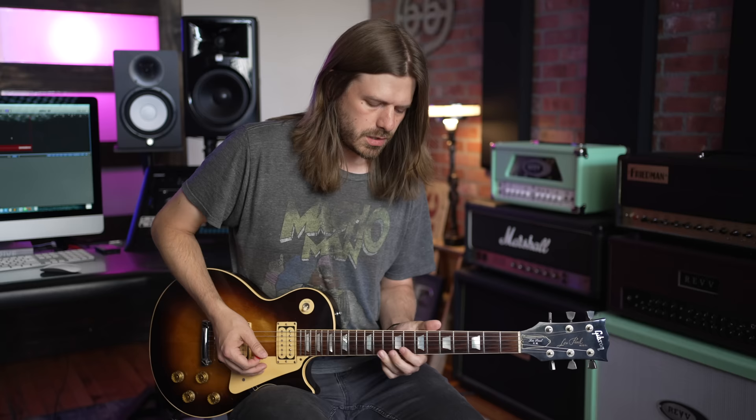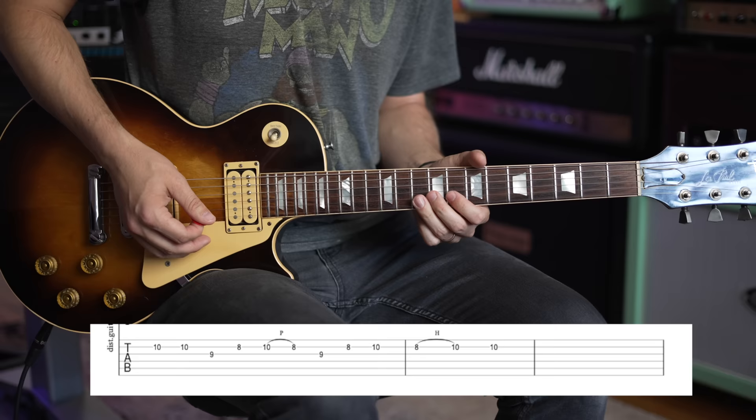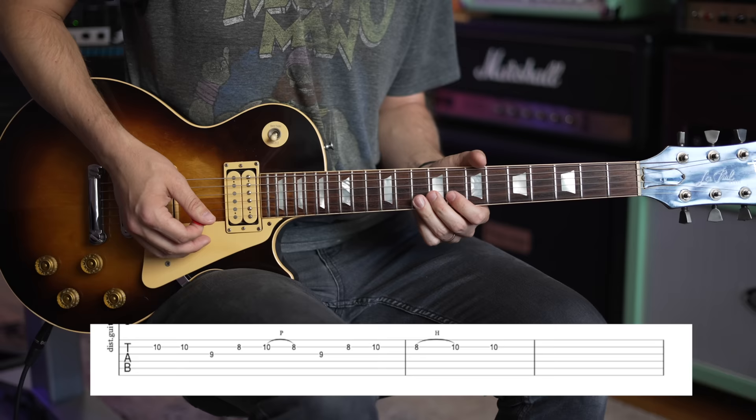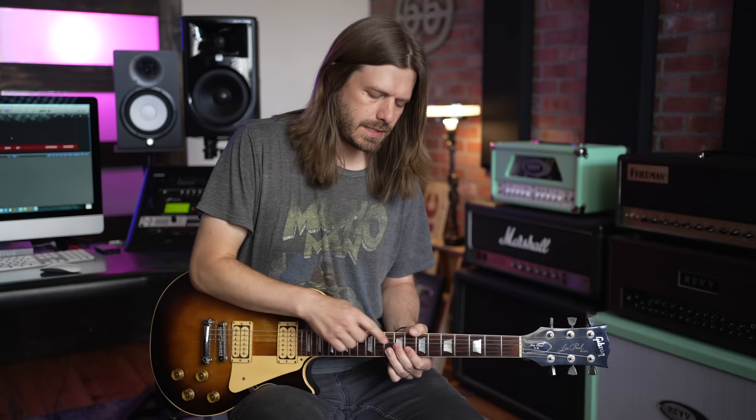Think of this as being out of your A minor pentatonic scale — it's the same scale Page plays the whole solo out of. You're on the 10th fret of the B string, play that twice. Then there's a little bluesy lick: 9th fret on the G, 8th fret on the B, and then 10th fret on the B. Pull back off to that 8th fret.